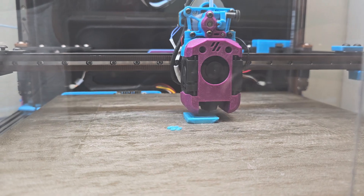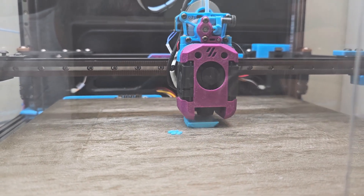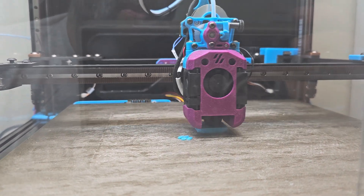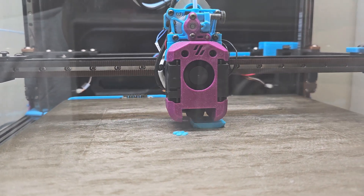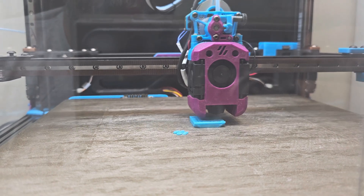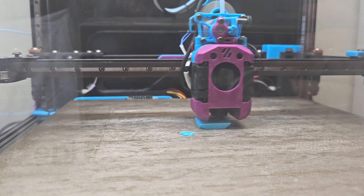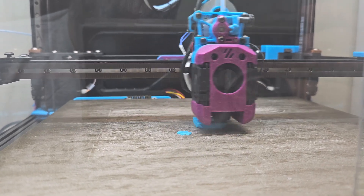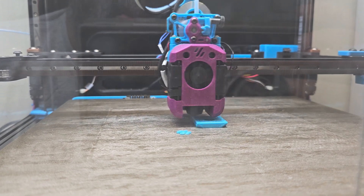Travel accelerations are at 15,000 and travel speeds are at 600 for this print, so that is making it go a little bit faster. I might need to play with the square corner values in order to get some sharper definition on the corners, but I will see what I get after this and adjust accordingly.